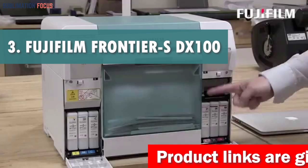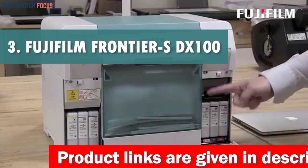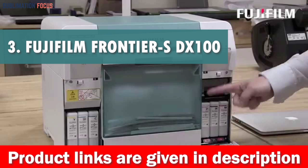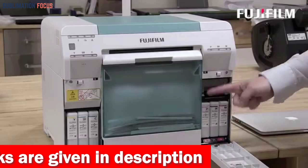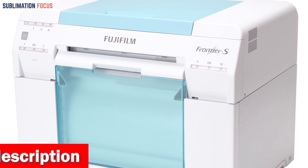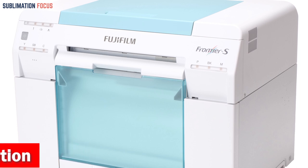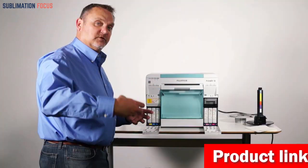Number three is the Fujifilm Frontier SDX 100 inkjet photo printer. The Fujifilm Frontier SDX 100 inkjet photo printer is an excellent choice for those seeking a top-notch printer for high quality photo printing. This printer is versatile and suitable for various settings including mini labs, kiosks, and event photography. Its compact design makes it easy to transport, allowing users to take it anywhere they need.